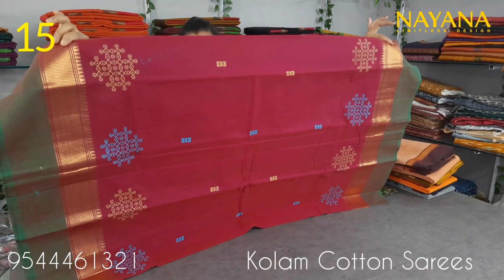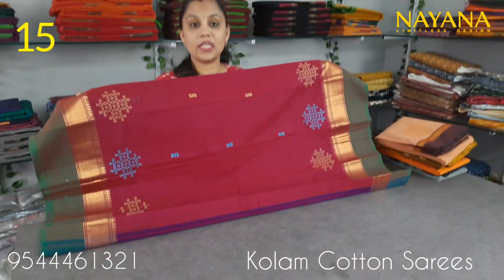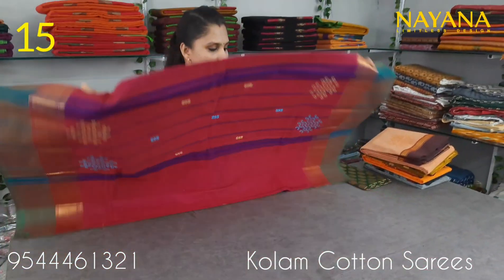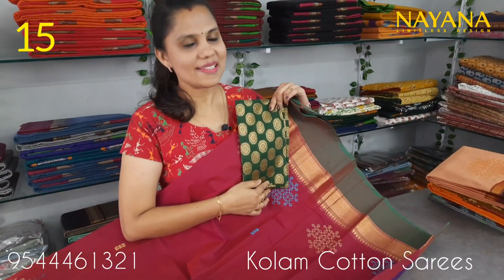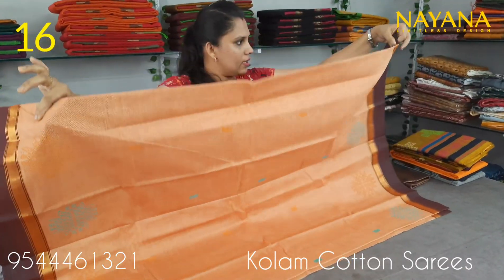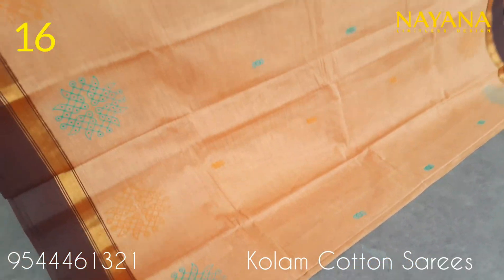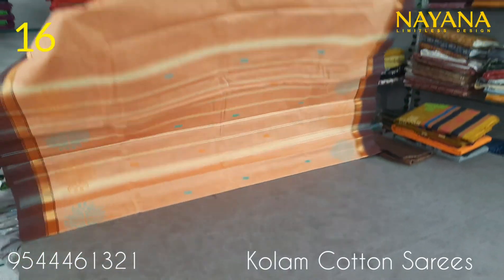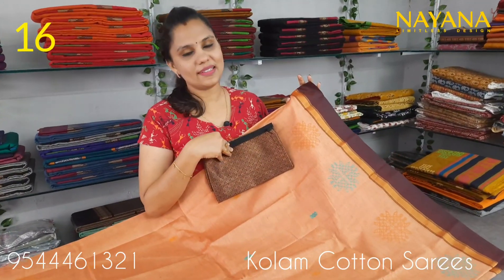The next shade is magenta and green color combination with golden zari borders. The top has the same column printed design. The blouse is a jacquard blouse in green color, priced at 950. The next one is the sandal color, a slightly dark coffee brown color with a golden zari pattern on the bottom. The column printed design is the same pattern. The blouse is a copper thread weaving jacquard blouse, priced at 950.